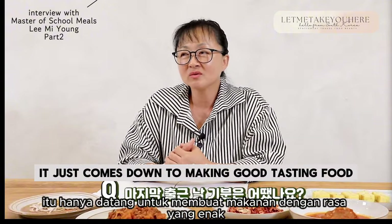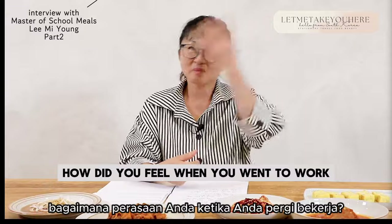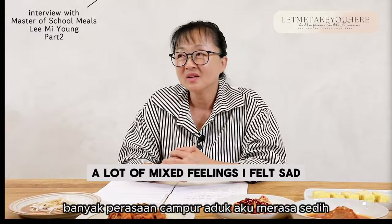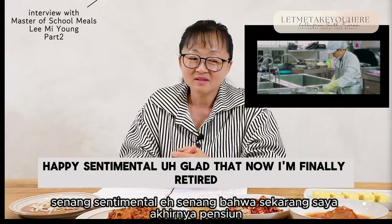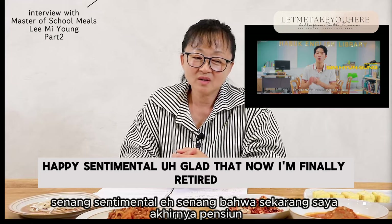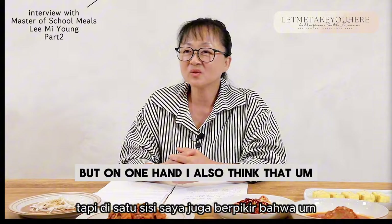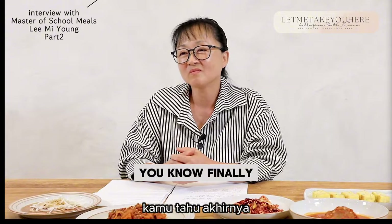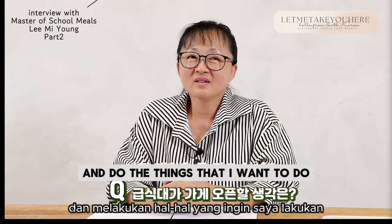In the end, it just comes down to making good tasting food. How did you feel when you went to work on the very last day before your retirement? A lot of mixed feelings — I felt sad, happy, sentimental, glad that I'm finally retired. It was quite complicated. But on one hand, I also think that finally it's time for me to relax, recharge, and do the things that I want to do.